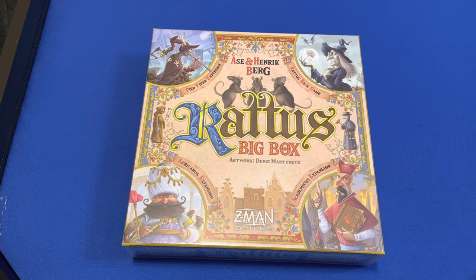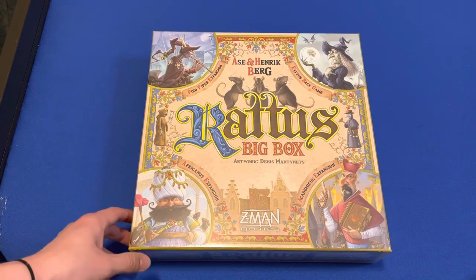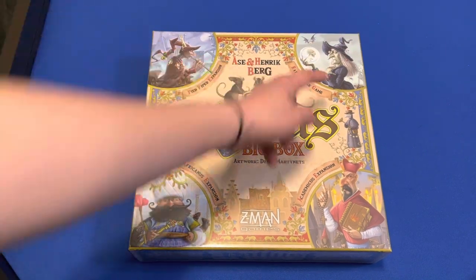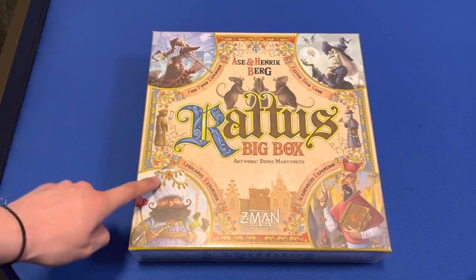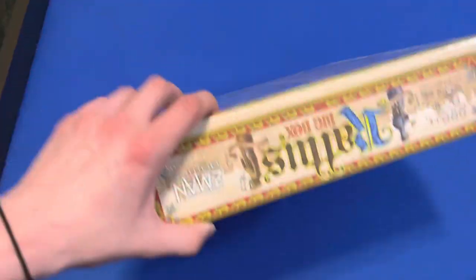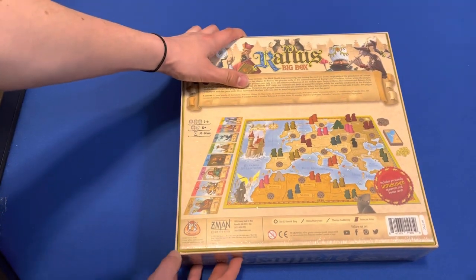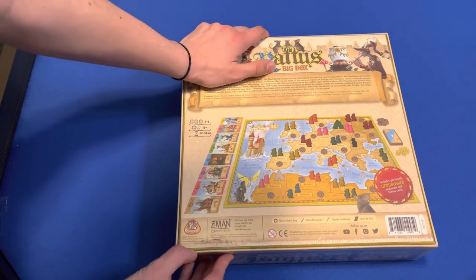Hello and welcome back to Ben and Daniel Reviews. Today I have the new Raddus Big Box with the base game, the Pied Piper expansion, Africanus expansion, and the Academicus expansion. Let's crack it open and see what's all inside.